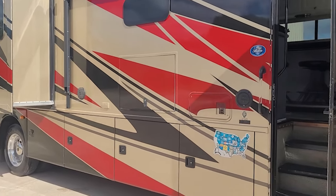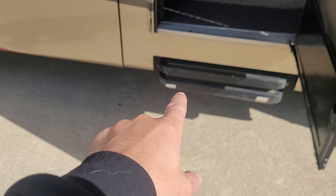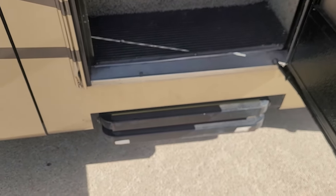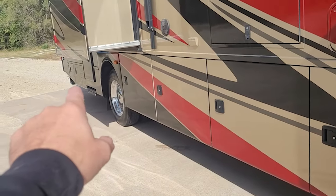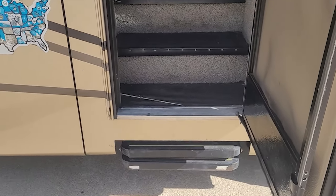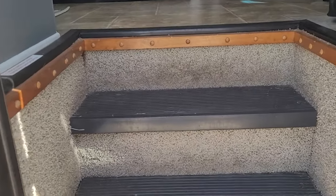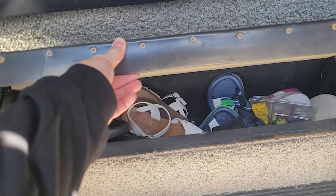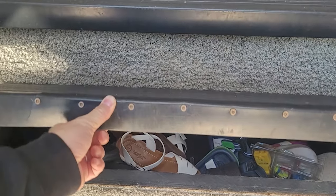Let's move inside. The door is open and normally the stairs would be out, but the control unit is bad on the front stairs and the rear stairs have a bad motor, so neither of the stairs are working right now. We've just been putting a step stool there, but I can fix those for you before pickup. Underneath the entry step, you have some storage for shoes and such.